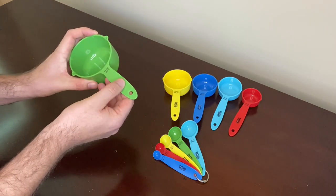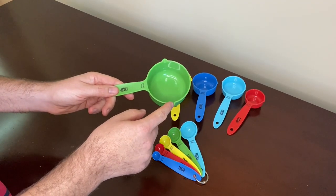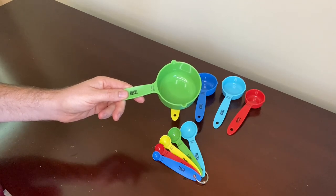The handles have a bit of texture for a good, comfortable grip. One of the features I really like is that the measuring cups have a pour spout on each side — right here and right here. This makes it easier to pour measurements out and makes them easier to use for both right and left-handed people.